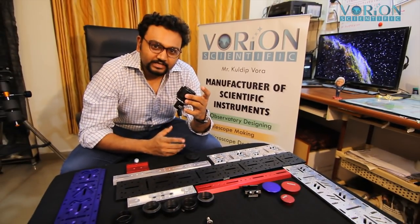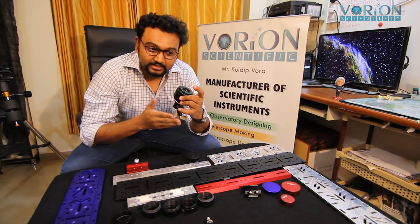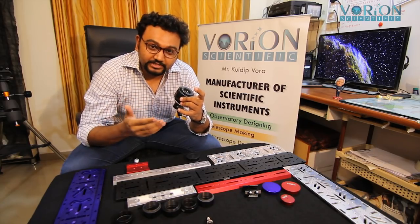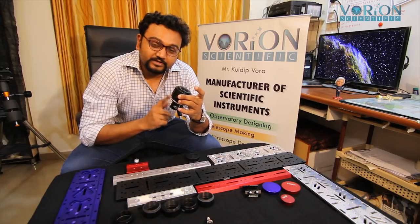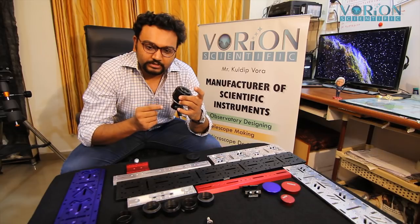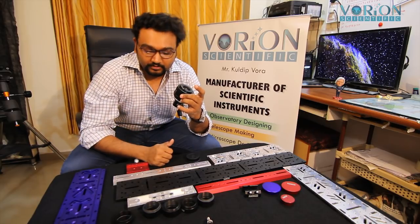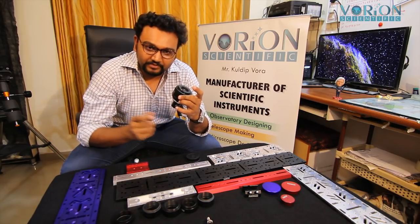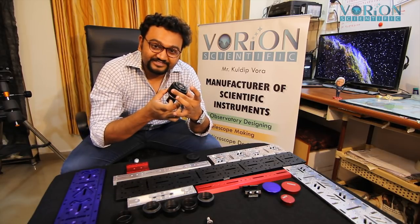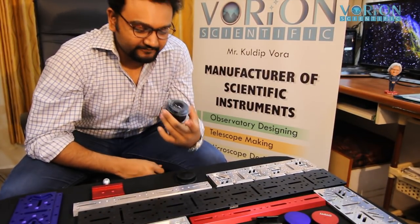The exit pupil calculation works like this: take the 50mm focal length divided by the focal ratio of your telescope. For example, with an f/4 astrograph, 50 divided by 4 gives you a 12.5mm exit pupil — way above the normal human dilated eye exit pupil of 7mm. So you now have your own eyepiece, nothing but a 50mm lens!